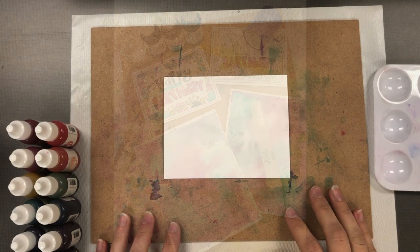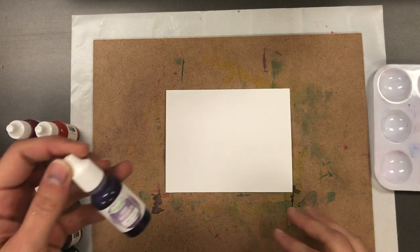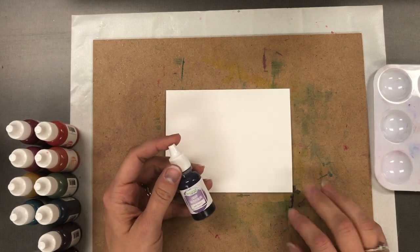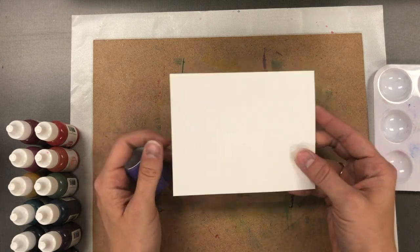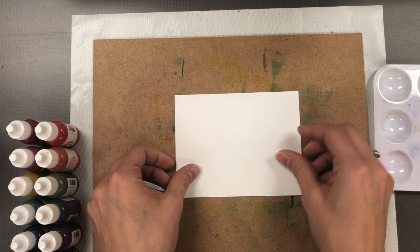Hi everyone, welcome back to the Tailored Expressions YouTube channel. It's Taylor here today and I would like to walk you through a little bit more about our liquid watercolor. I have previously recorded a video to share with you a little bit more about the properties and the different special features of our liquid watercolor.